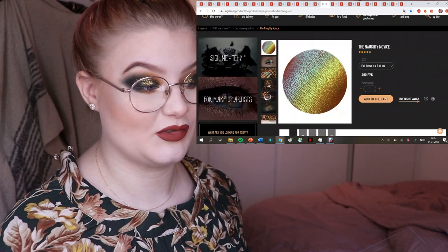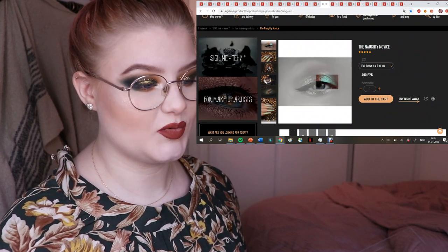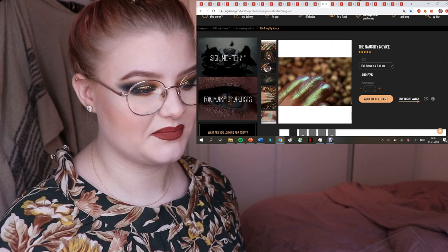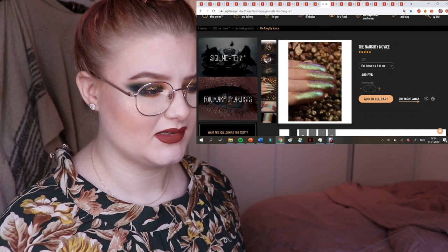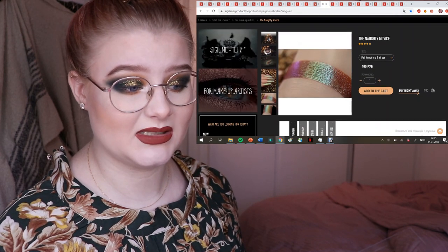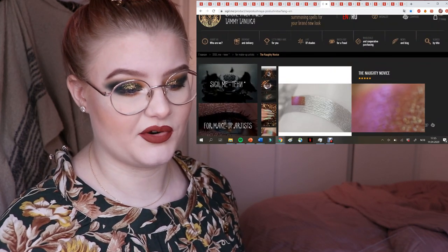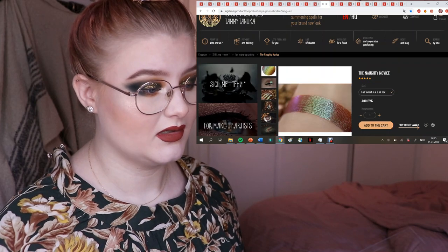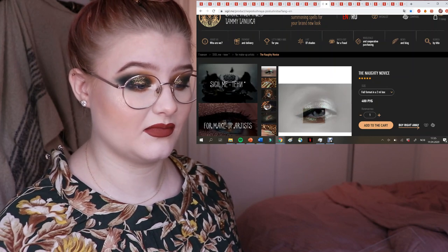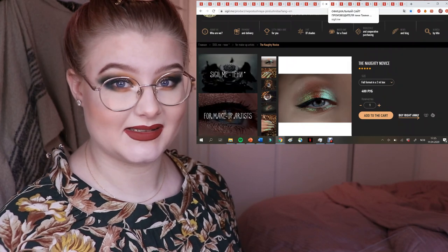This one I've also wanted — I saw someone use it. It's called The Naughty Novice and it's a gorgeous green-brownish shade with more of a red base and almost a purple shift to it. I have similar ones like Asteria from Davina, but I just can't get enough. Just look at the product photos — the dark lighting is probably how she captures all of the shifts so beautifully.